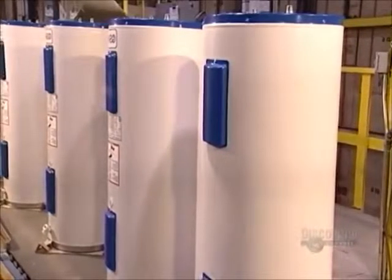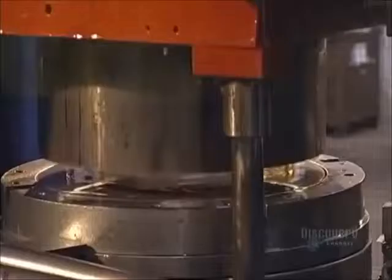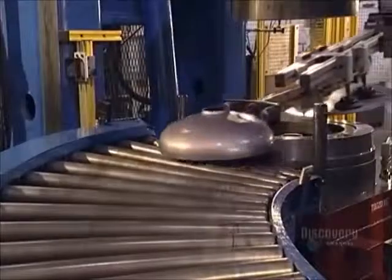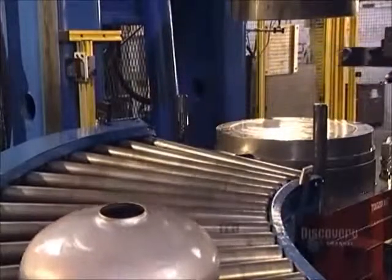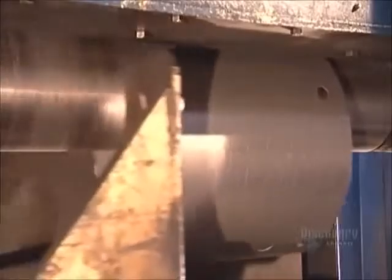Water heaters may look uninspiring, but inside they're hot stuff. To make one, a hydraulic press transforms a round steel blank into a dome shape. This dome will form the base of a gas-heated tank, and it will hold the burner. Next, rollers behind and above curl a sheet of steel around a cylinder, forming the inner tank shape.